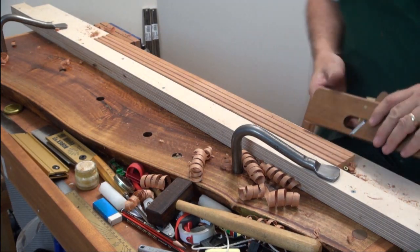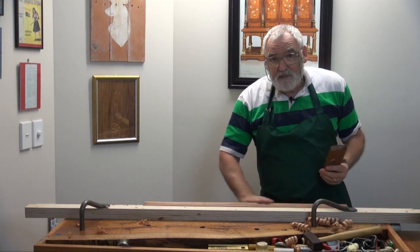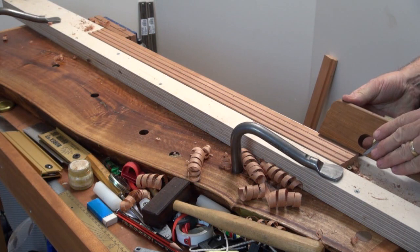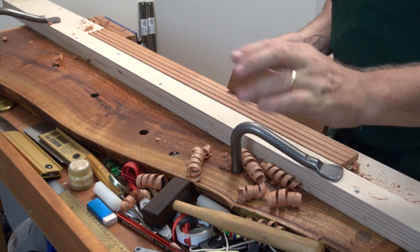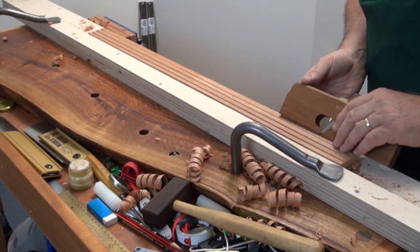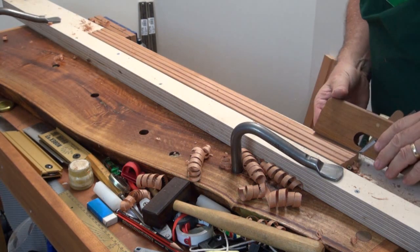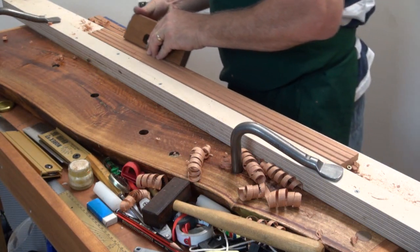On this edge, I'm just going to put a chamfer on it by eye, and I'm using my fingers underneath the plane like that to act as a fence. And also this finger here I can put into this groove, so I've actually got two points of reference. You only have to do a couple and then it'll find its own level.